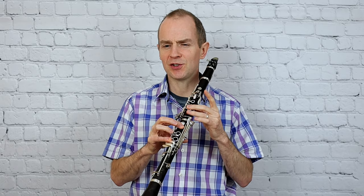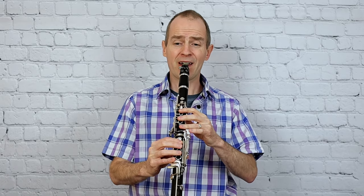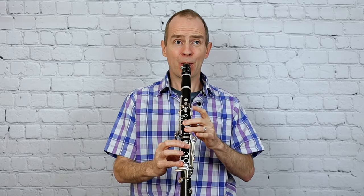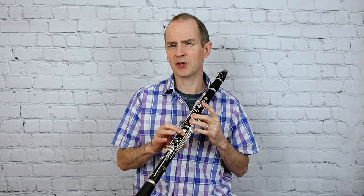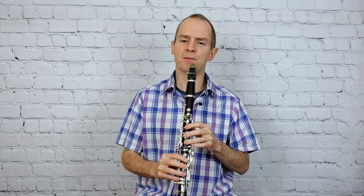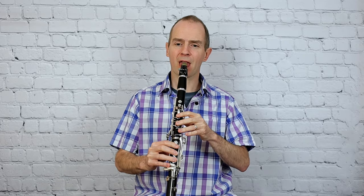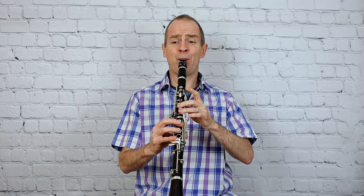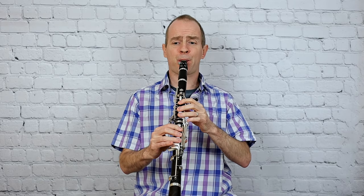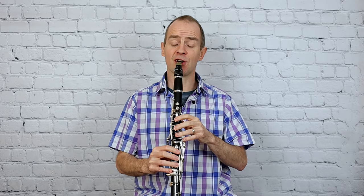It really does need to be played that way. If you cheat and just play the D with no little finger, you'll probably notice it's not really quite up to pitch. A bit like the opening theme, if you bring out that upper line there, and then fill the notes in with the left-hand C sharp.